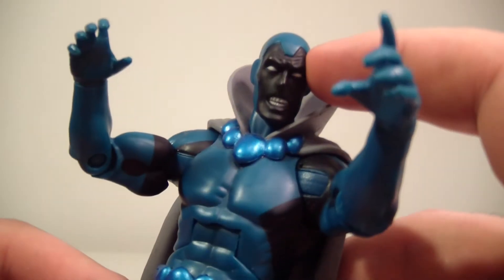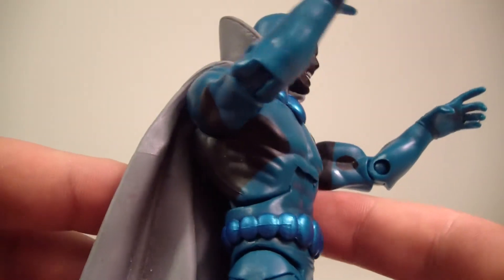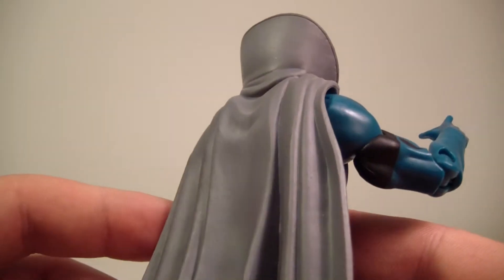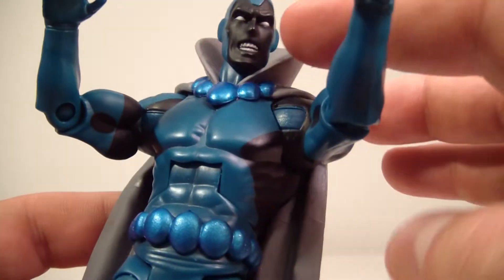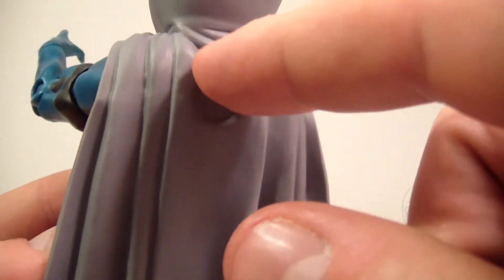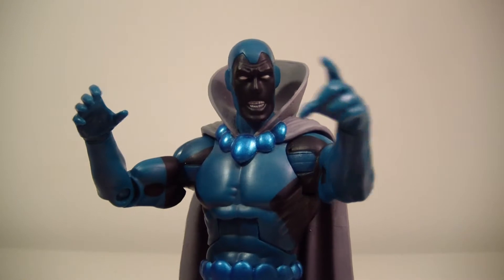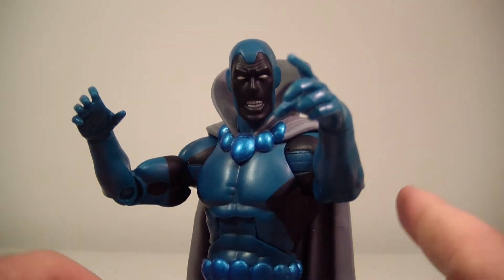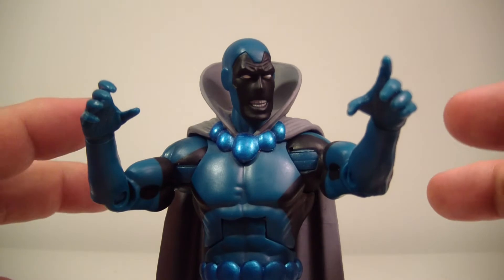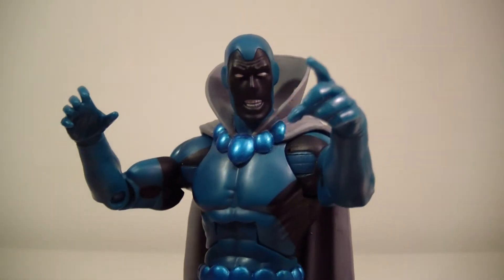This figure is pretty sweet. I really like the coloring on him and I'm definitely digging this head sculpt — it looks really, really nice. The cape is very unique to him. I don't believe this style of cape has been used for anybody else. The collar on the cape is all retooled and sculpted, so he does have his own cape, which is pretty nice.